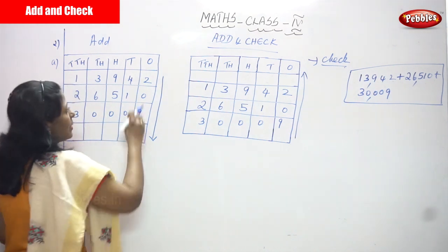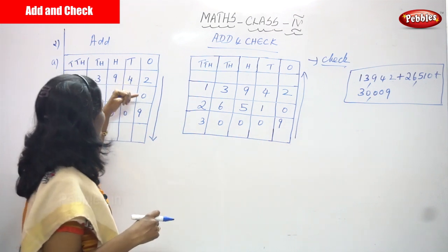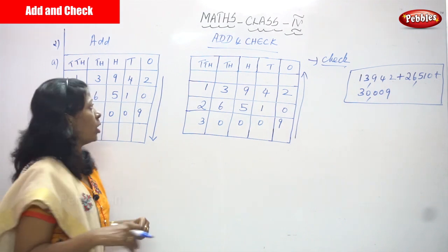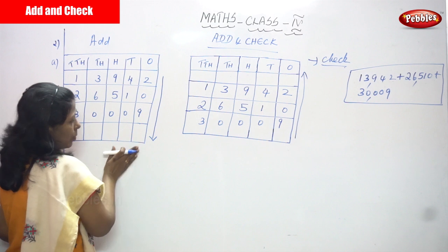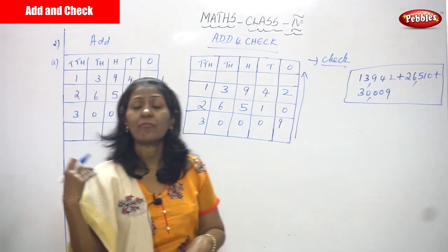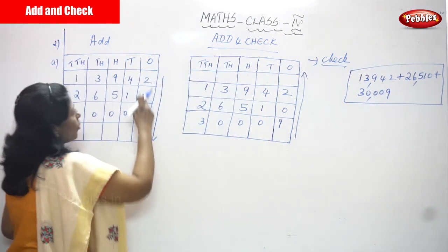This is a simple addition, but we are adding three numbers and all of them are large numbers. We have previously seen two-number addition; now we are doing three-number addition with large numbers. The addition goes in the downward direction.